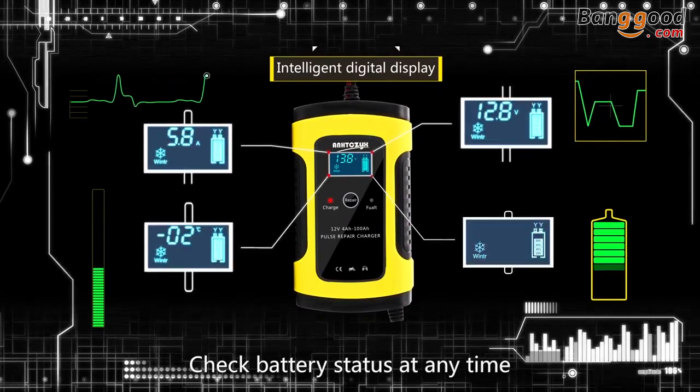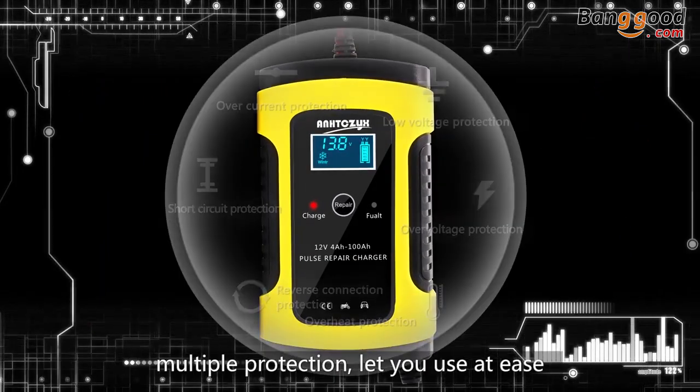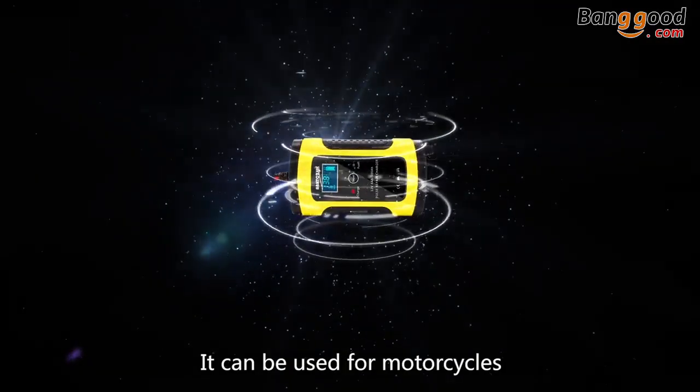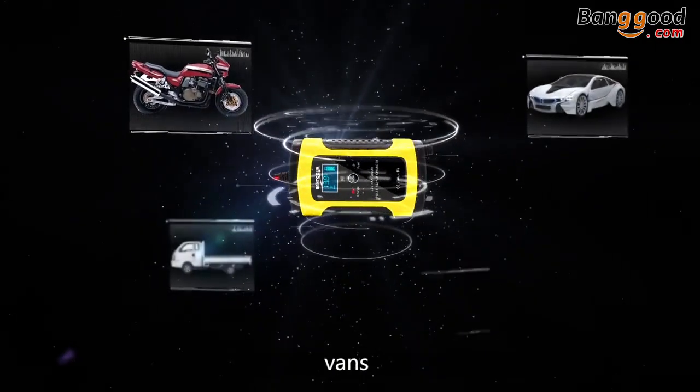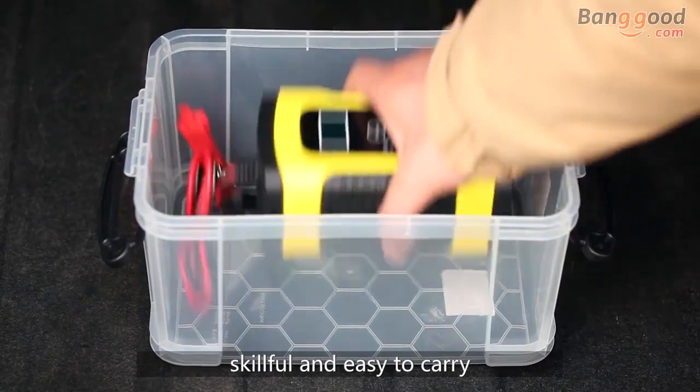Intelligent digital display shows current, temperature, remaining voltage, and battery charge quantity. Check battery status at any time with simple operation. Full power cutoff and multiple protections let you use it with ease. Compatible with motorcycles, automobiles, vans, and all kinds of dry and wet cell batteries.